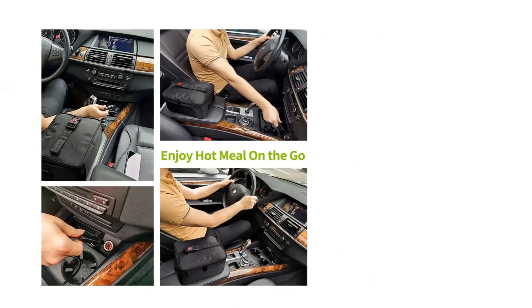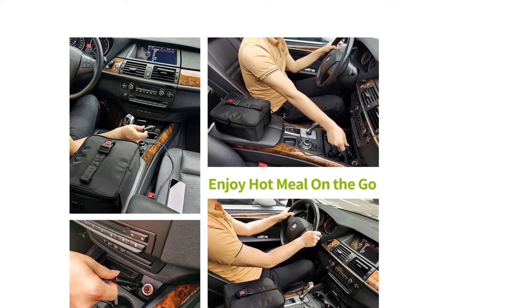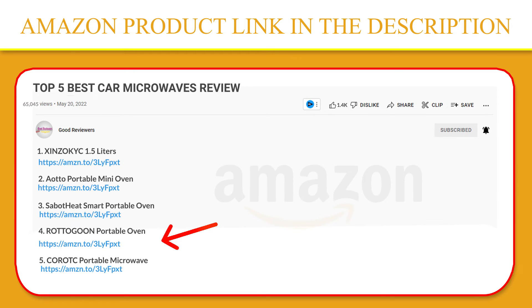This mini oven not only can reheat leftovers, but also can cook raw food. It is a slow cooker — there are no dials or timers, and it warms most meals in about one hour, but you can take it anywhere. If you like this product, please click the link in the video description for a better price and original product.